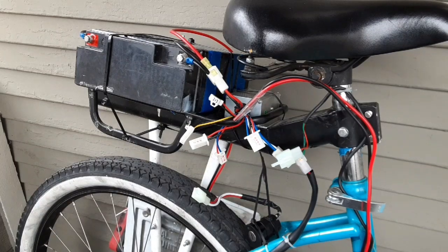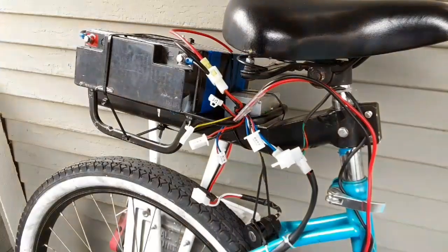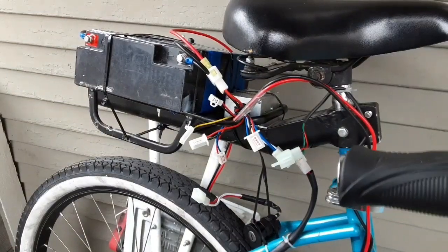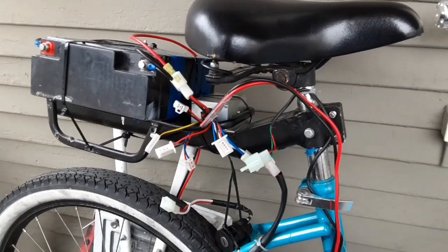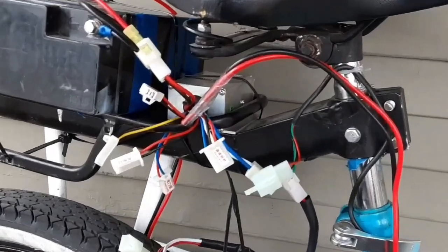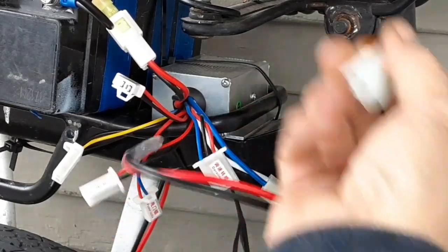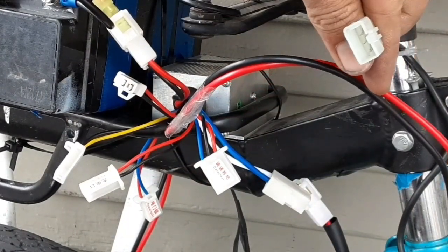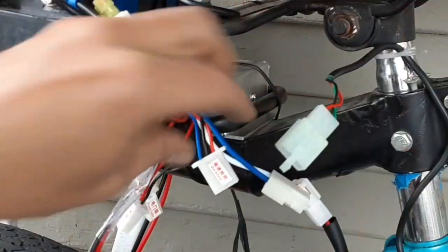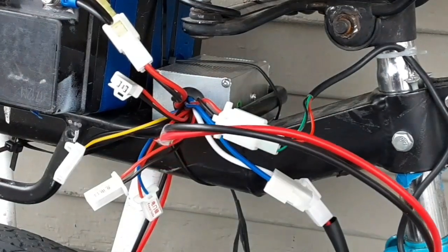The next thing you need to wire in is the throttle control, which is this setup right here. I'm going to zoom in on the panel. The throttle comes with a three-connector port and there's only one that fits it, so that one's pretty straightforward.